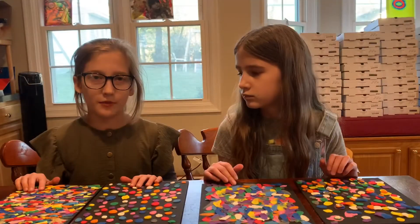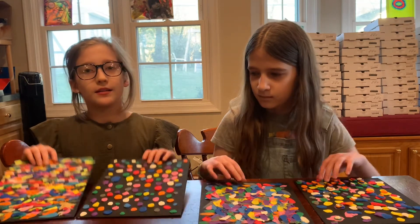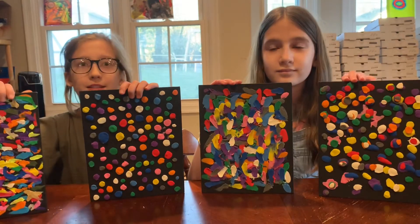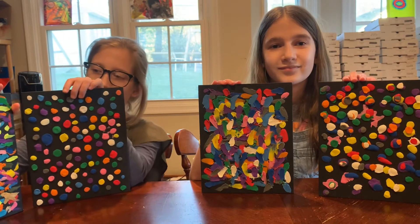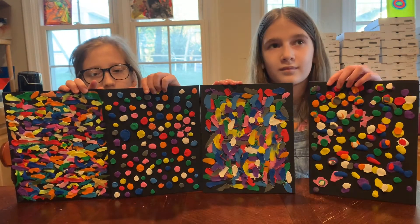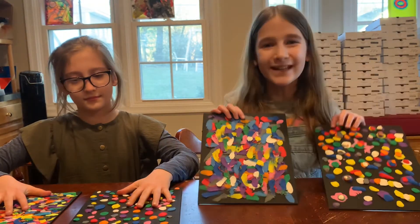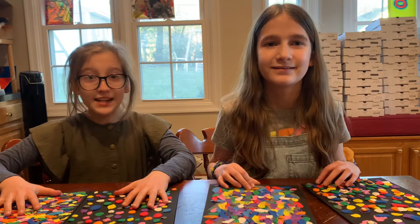Every bubblegum wall should look different — none are exactly the same. Here are some examples. Make sure you send us photos of your bubblegum wall. We want to see what you made. See you next week, bye!